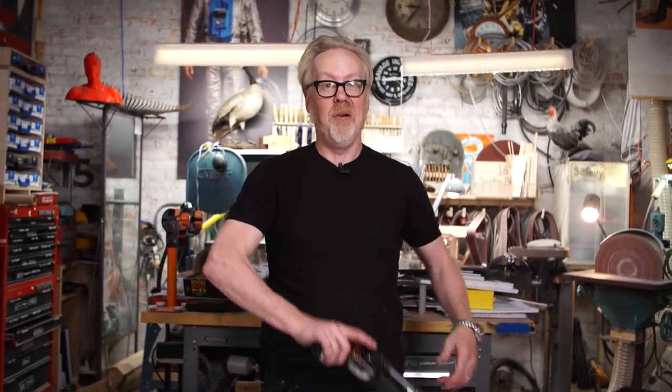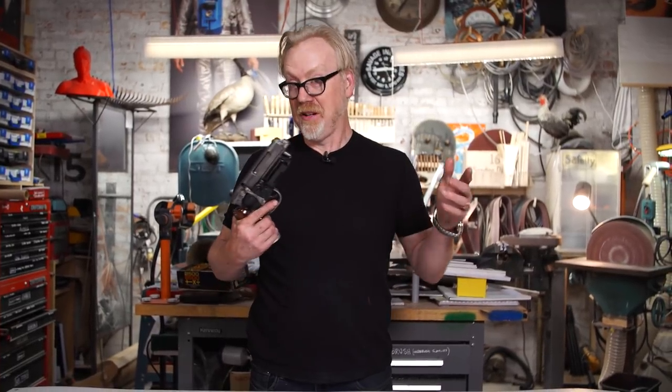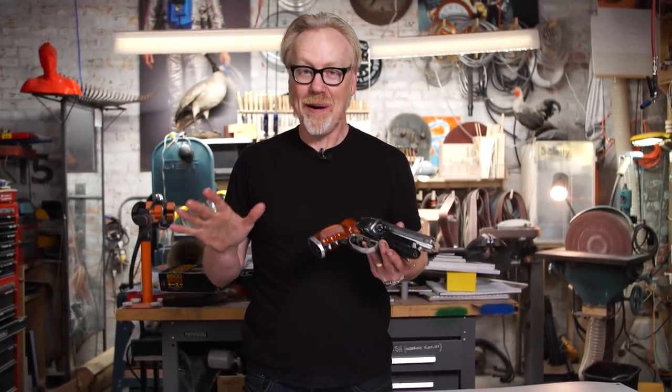Hey everybody, from Tested, it's Adam here. You know how much I love Blade Runner and the Blade Runner blaster. We have covered my obsession with this pistol and the movie extensively on Tested over the years — there's a whole bunch of videos about it — but a new Blade Runner blaster has come out and I wanted to let you know about it.